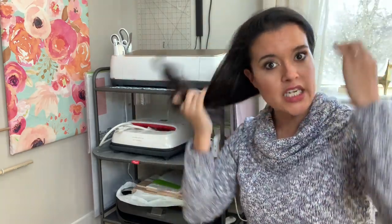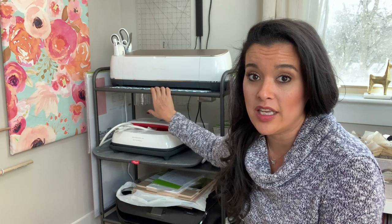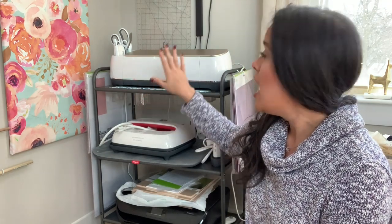I just could not find a good way to store everything. At one point I was putting it all away and then bringing it back out every time I wanted to use it, and that was so annoying. I found myself not making Cricut projects because I didn't want to go through the hassle of pulling them out.